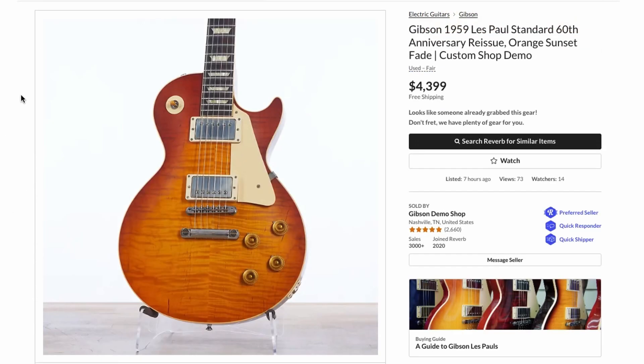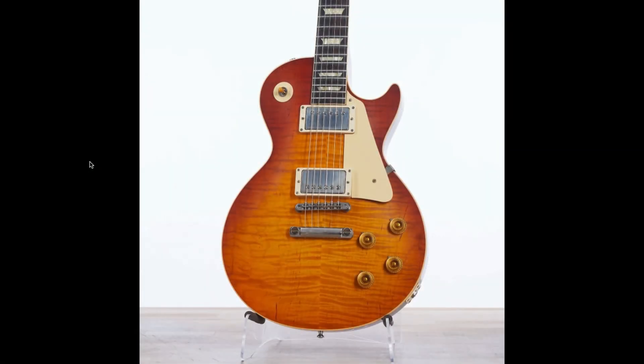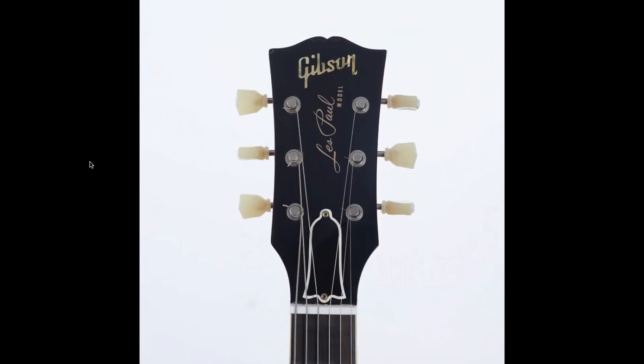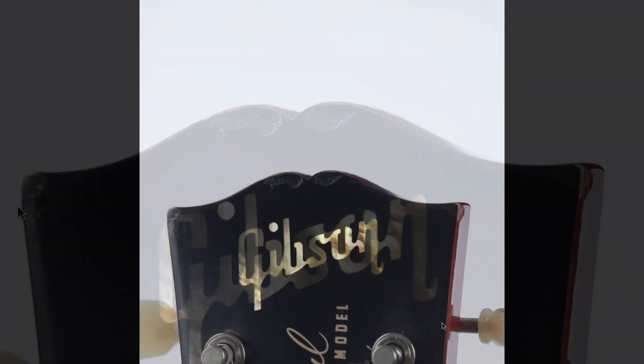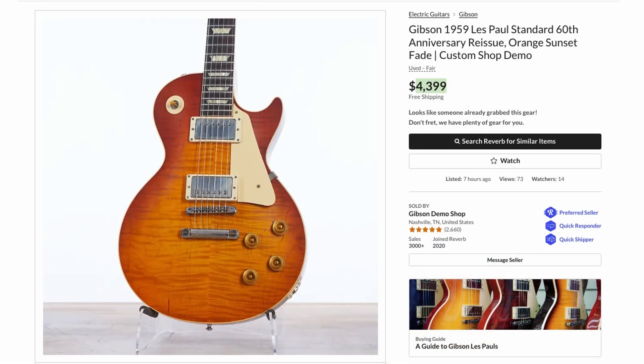This was an absolute screaming deal on another one of those 60th R9s. They were $6,500 brand new, and at $4,400 — even though it's not a super plain top — that's a nice one if you like the mineral streaks and uneven flame. They didn't even refinish it or anything. That was a great deal for somebody, but you had to put up with a couple of dings: the headstock has a gouge right there and on the side. They also swapped the custom shop case for a Gibson USA version, but everything considered — not that bad, especially with the two-year playability warranty.